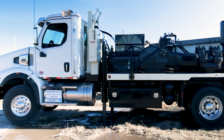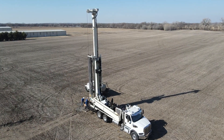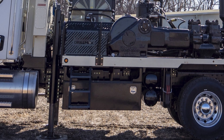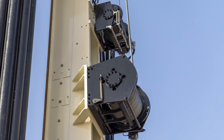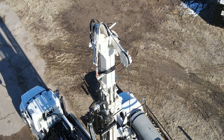Tailor the DM650 to your specific geography and drilling preferences from a wide array of options. Choosing from an assortment of standardized options minimizes maintenance and makes repairing your rig from the field possible with a phone call to our team of expert service technicians.